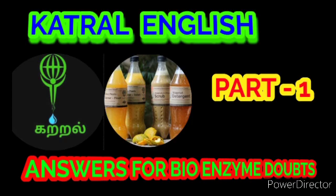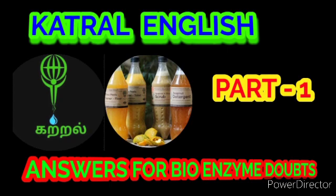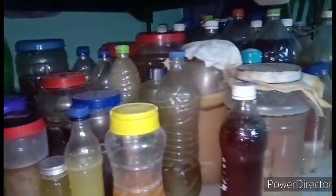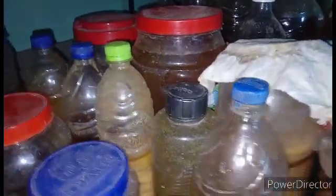Question number seven: does bioenzyme work well only with vegetables? No — be sure to add half the amount of fruits along with the vegetables; it is better if it is high in citrus fruits. Question number eight: which of the following should not be used when preparing bioenzyme? Green chili, garlic, onion, and cabbage should not be used because they don't smell good.